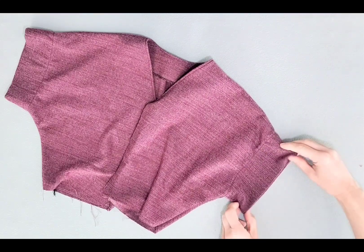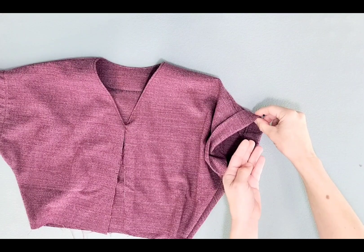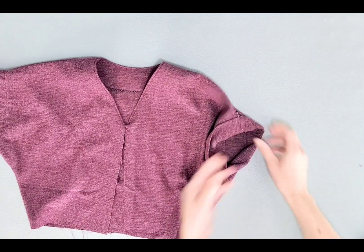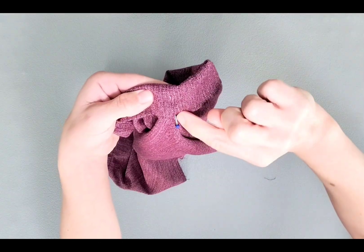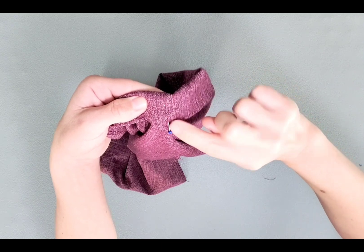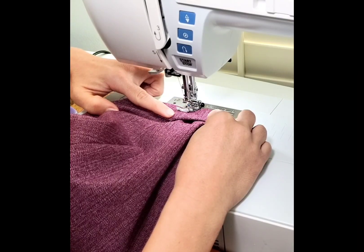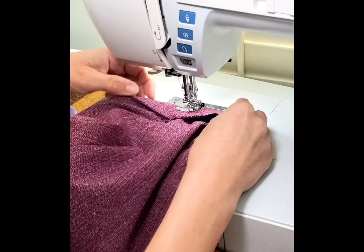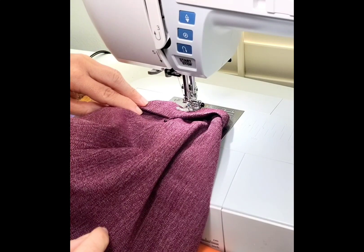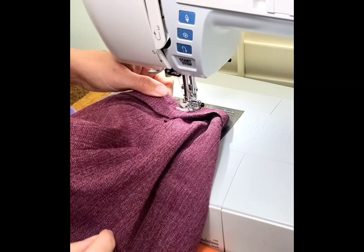Now that the cuffs are sewn down, fold it one more time in half, just over the stitching line, then pin it in place at the shoulder and underarm seams. Stitch inside your shoulder and underarm seams on the cuff area to keep everything folded in place — I'm stitching in the ditch of those seams so the cuff always keeps this fold. You should probably increase your stitch length since the cuff is now pretty thick; I'm using a 3.5mm stitch.